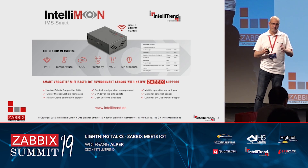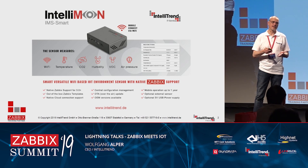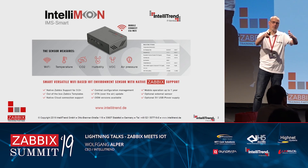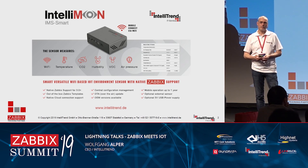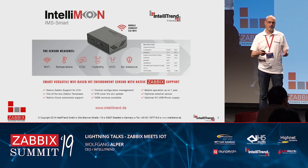Another question was how, in general, we can solve the problem of configuration for IoT devices. That was a very clever question raised from the community here about how you manage the configuration. We have two configuration modes.